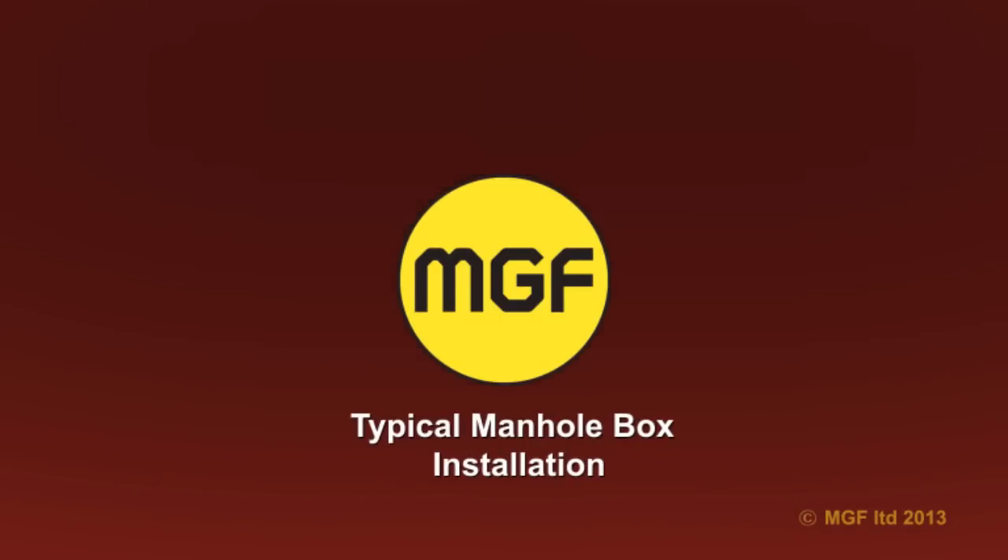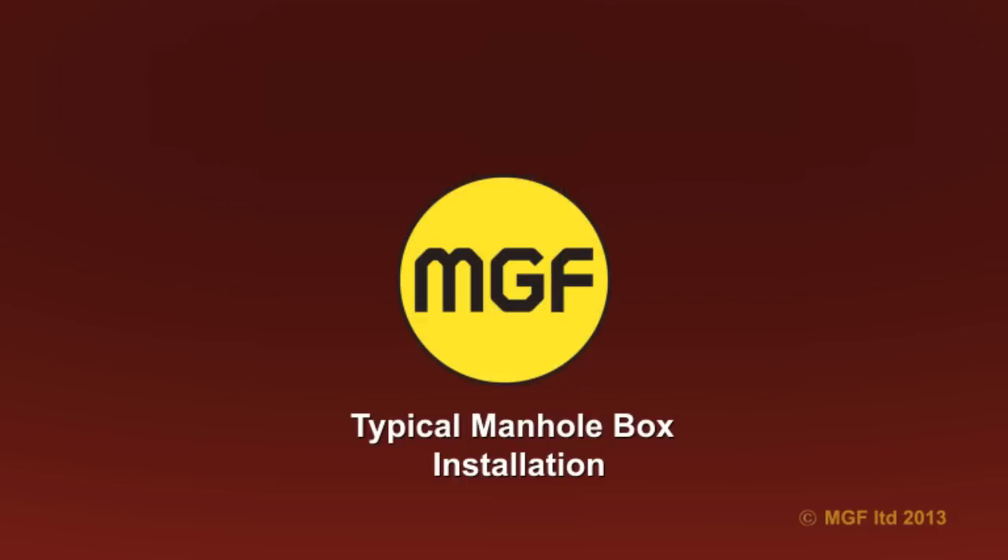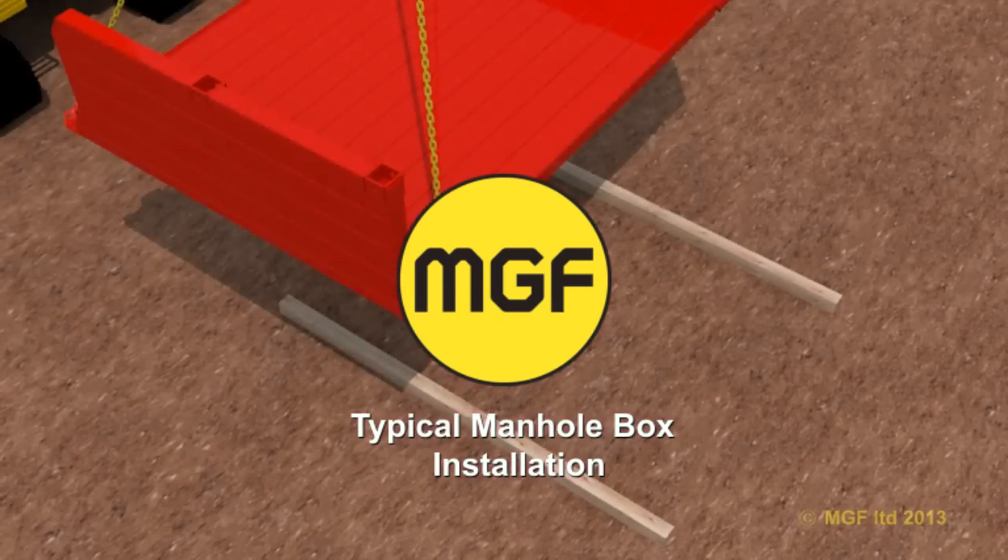MGF manhole boxes are simple to assemble, robust four-sided excavation support systems designed to be installed by an excavator using the dig and push or excavate and lower techniques. They are suitable for supporting small square excavations for installing precast concrete manholes, small chambers or tanks where localised ground movement is not critical.